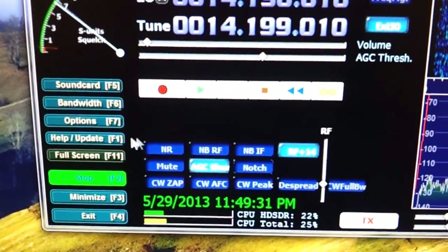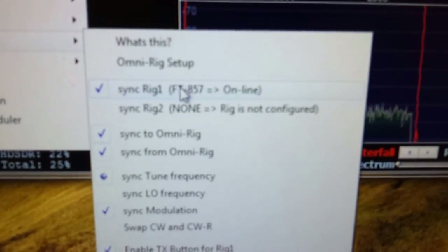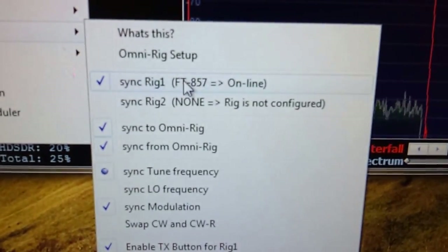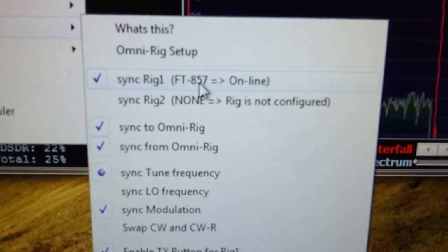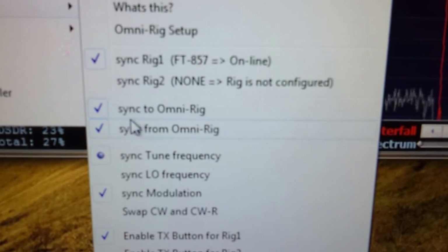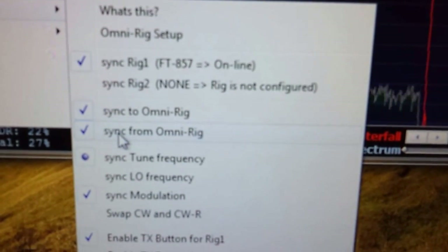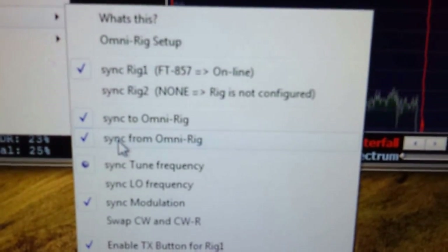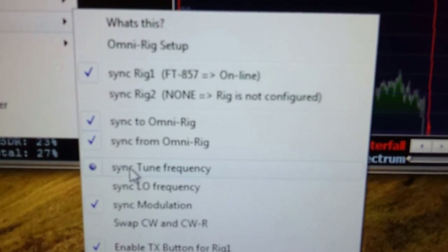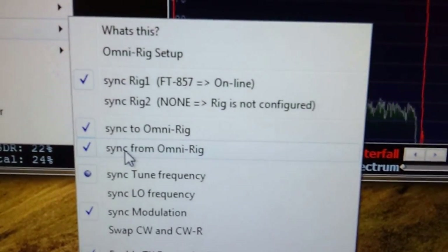Let's go back to options, OmniRig. As you can see, we've got OmniRig set up between the radio and HDSDR and it's online, so it's working. You want these two boxes checked: Sync to OmniRig, so the rig will sync with OmniRig. And then the next box: OmniRig will tell HDSDR what to do, and vice versa, HDSDR will tell OmniRig what to do, which in turn will tell your radio what to do. So you have things synced back and forth both ways. If I change frequency or mode on the rig, it will tell OmniRig, and OmniRig will tell HDSDR to do whatever, and vice versa.